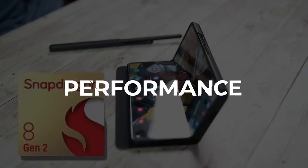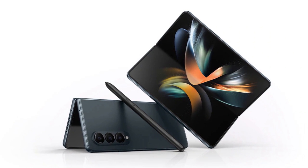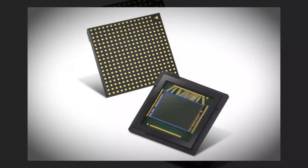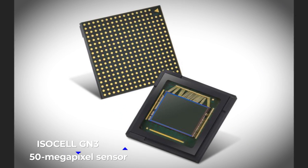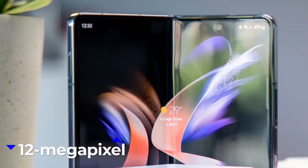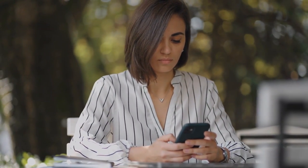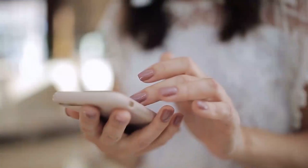A Qualcomm Snapdragon 8 Gen 2 SoC would be inside the Samsung Galaxy Z Fold 5. The Galaxy Z Fold 5 is said to use Samsung Electronics ISOCELL GN3 50-megapixel sensor in its triple-back camera configuration. A 12-megapixel selfie and video chat camera is expected to be included on the device's front, with more camera information to come.